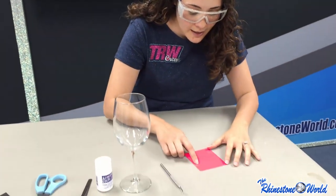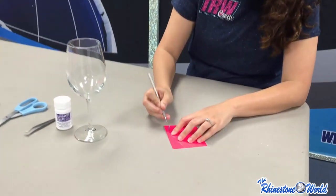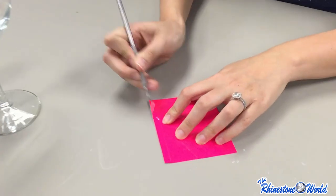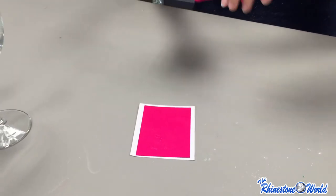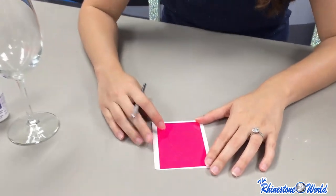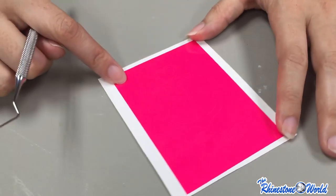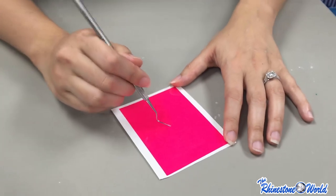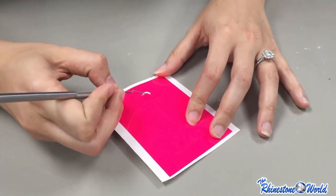I used a piece of scrap vinyl — it's a great way to use some of your scraps. First, I cut out the weeding box, so I'm going to take my pick tool and take out my outline first. This gives me a clear border to put my application tape on. Normally you would take out this box to put down your decal, but we are going to reverse weed our design because we want it to show on our glass.